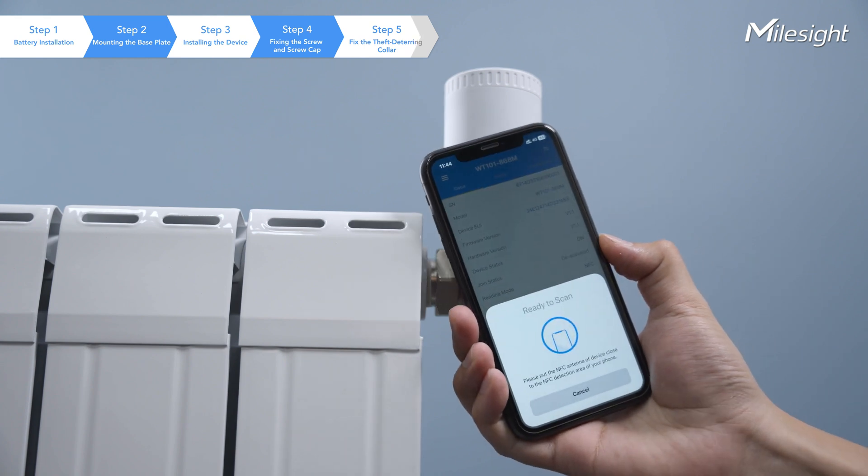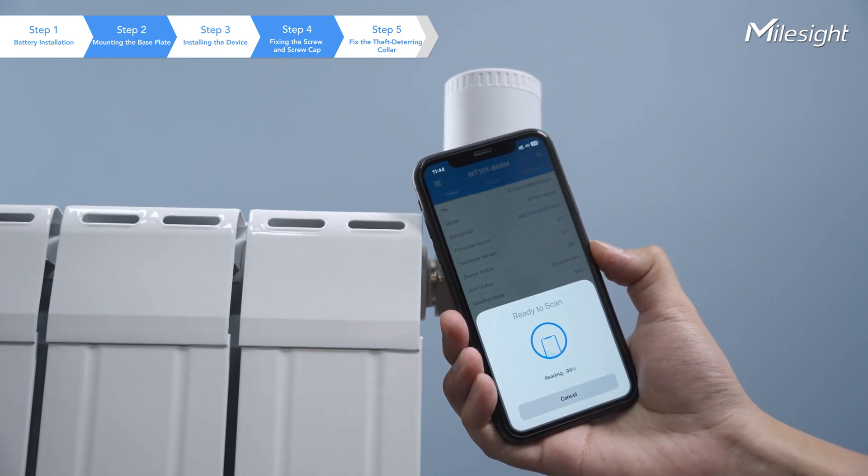And now, you can attach the NFC area of your smartphone to the device to read the information. It's one of our favorite functions!